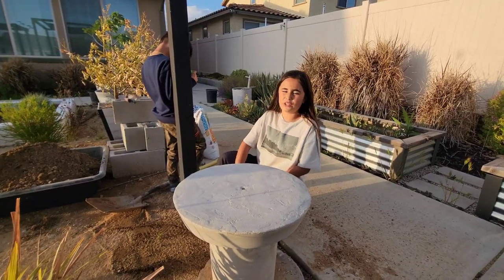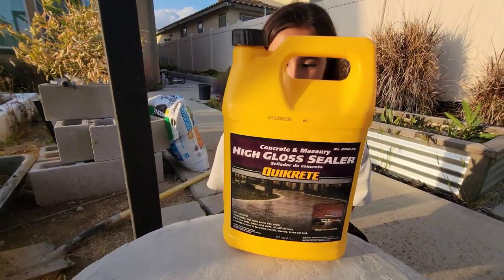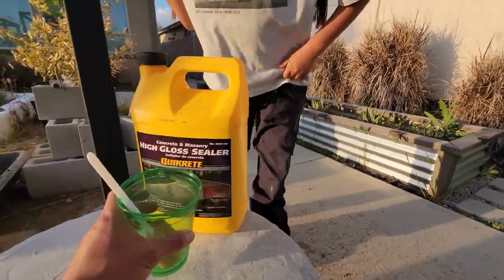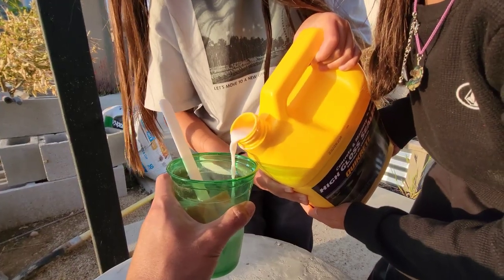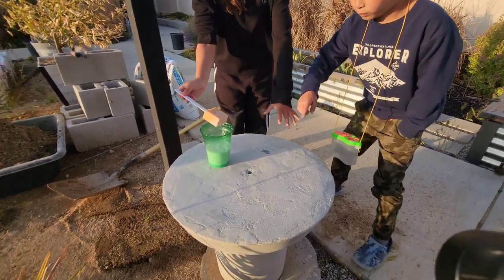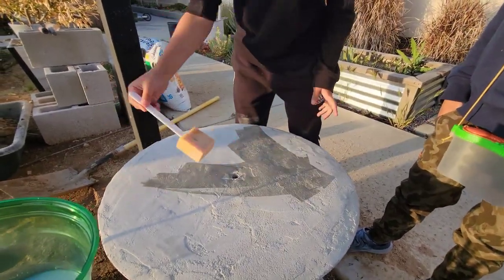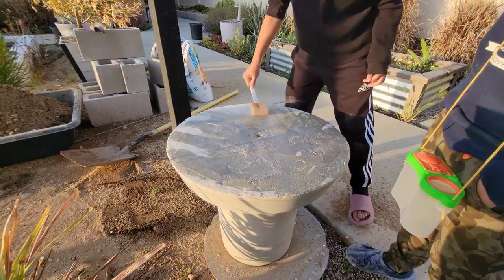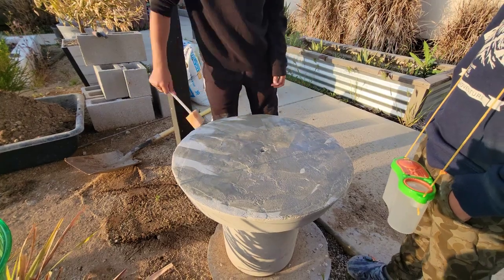Now that the concrete is done, it's time to seal it. We're going to use Quikrete concrete and masonry high-gloss sealer. Let's pour some of that into that cup — and then you're just going to brush it on everywhere. This is going to look so cool! Did you use that on the fireplace table? I sure did. How are we going to make water splash in there? You'll see.